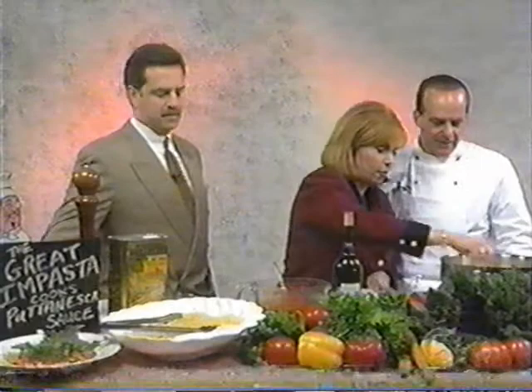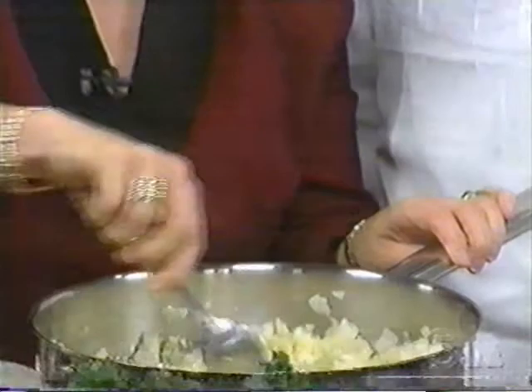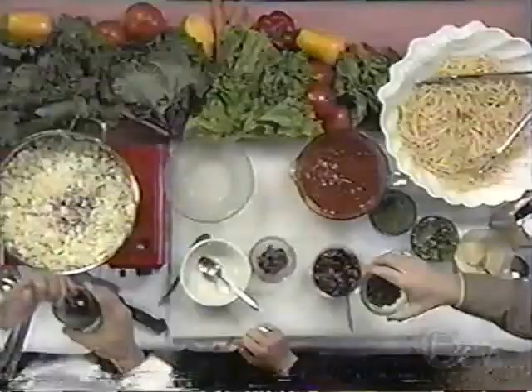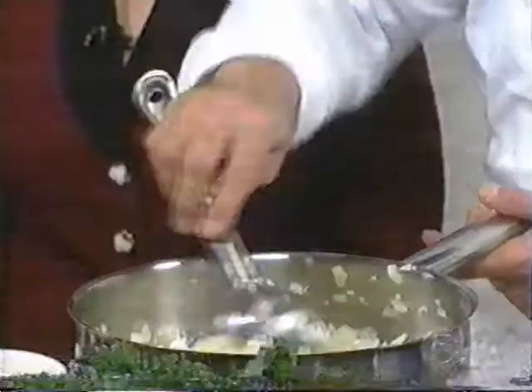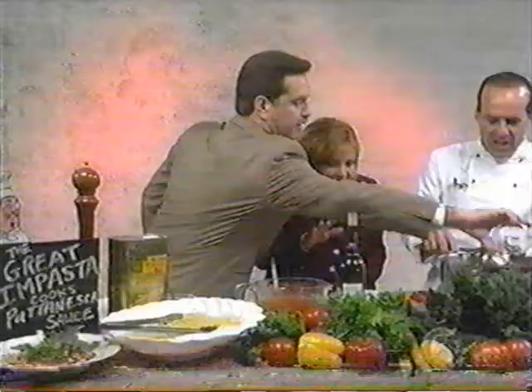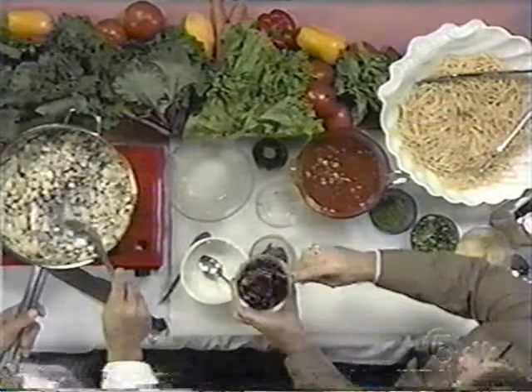That's a lot of garlic — opening up my sinuses! I'm glad I like garlic. It's very aromatic. What's next? Just to give it a little something, a little splash of red wine, and then just stir it around and throw everything in.